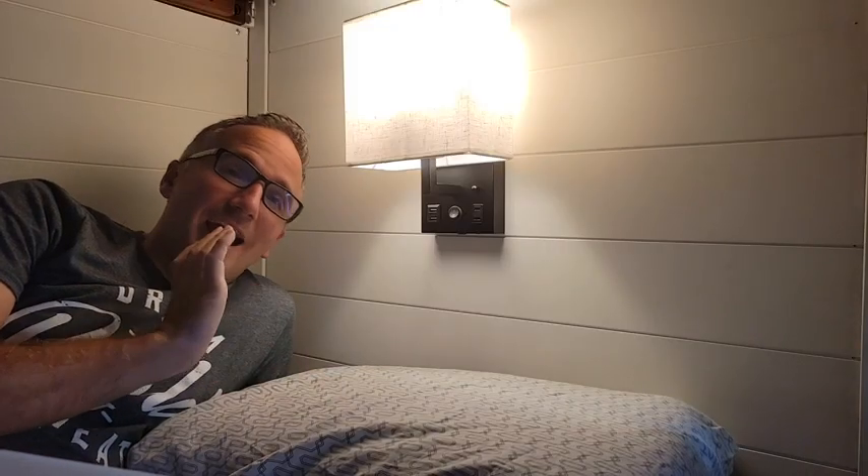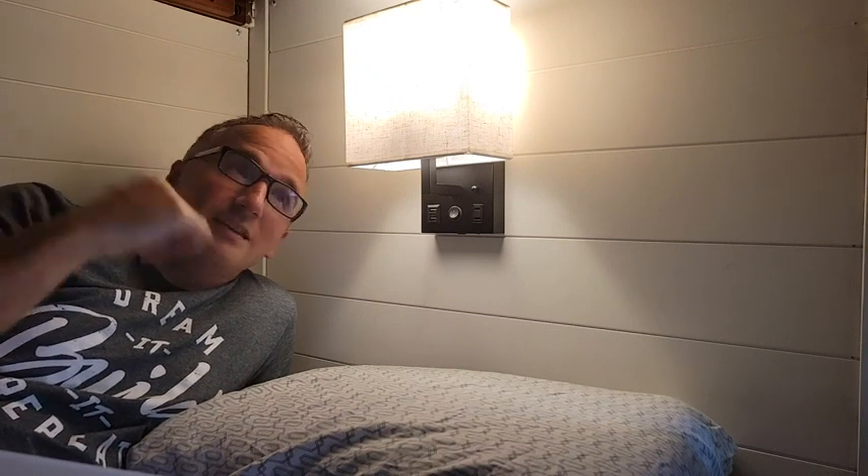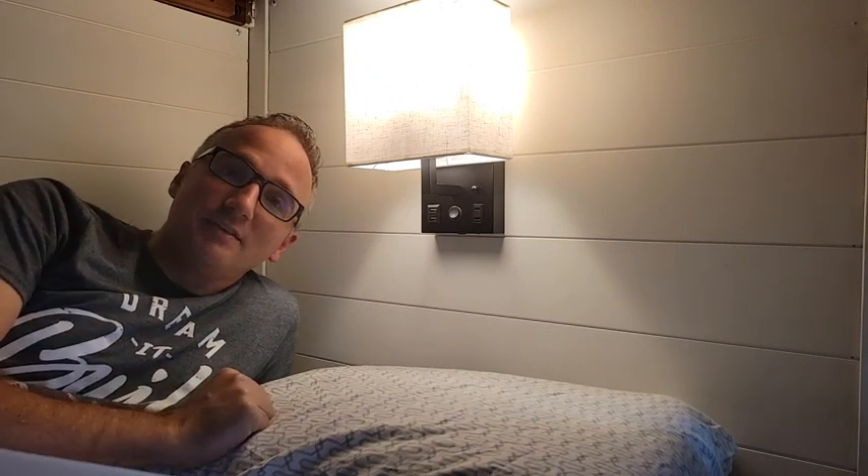Installation was really easy. I ran an extension cord from an outlet behind the bunk beds and was able to feed both of the sconces on the top and the bottom.